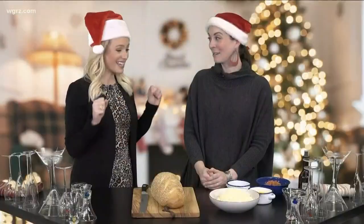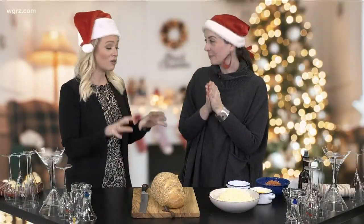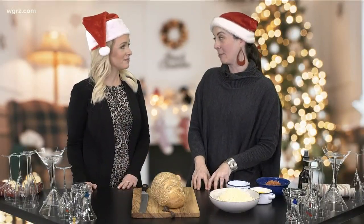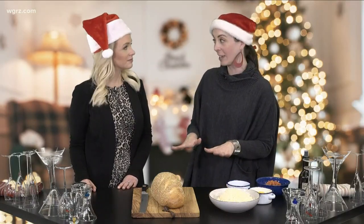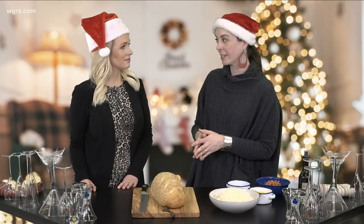Today we're making snacks! This is so easy, it looks amazing, and we're going to show everybody how to make it. We are making supreme pizza party bread. This is one of the easiest ways to make something impressive looking when you're entertaining, and it's almost guaranteed to disappear before anything else on the table.